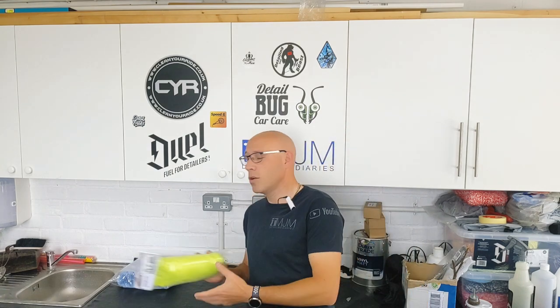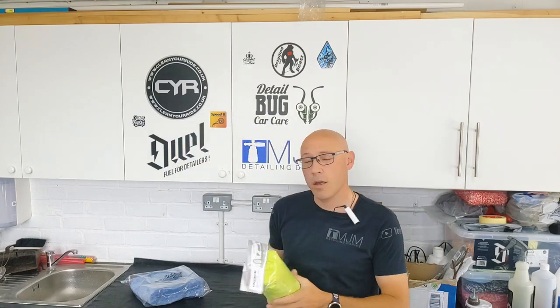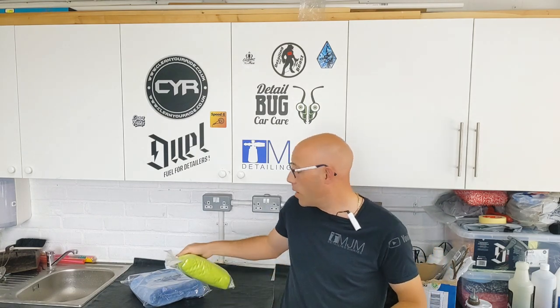Hello and welcome back to Detailing Diaries, where today I want to talk about cloths and towels — specifically new cloths and towels. Are you someone who just grabs those brand new cloths, rips the bag open, and uses them straight out the packet onto the car? Well, I did that a million times until I did this. I'm going to take you through what I now do with all my new towels and cloths so you can see exactly why.